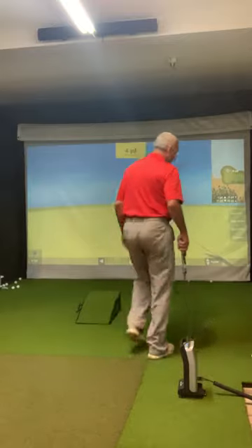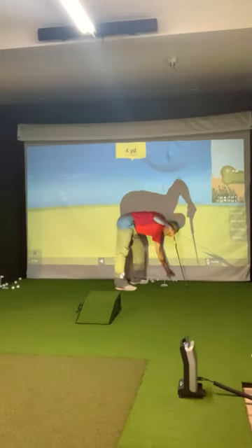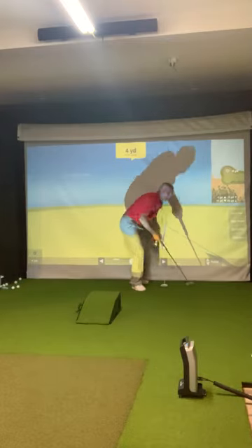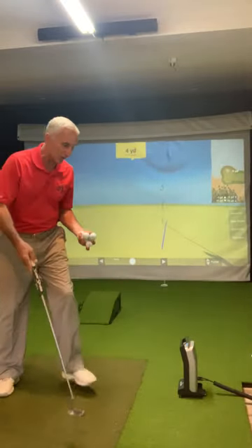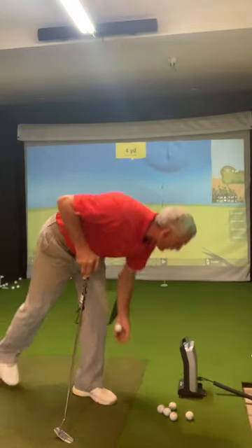It's more of a tool than it is a game. I'm going to gather those balls up and show you a couple of things. So talking about face angle — one thing it does give you is the ball speed, which I like. It tells me how many miles per hour I'm hitting the ball. On this putt, you need to hit about 5.8 miles per hour.